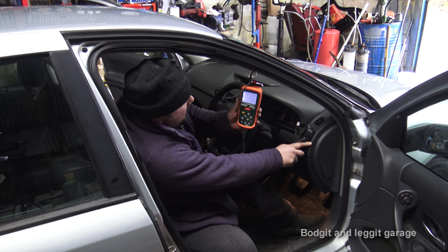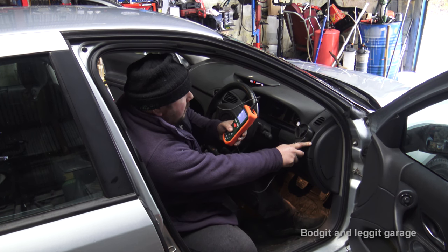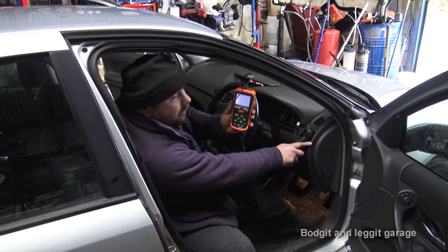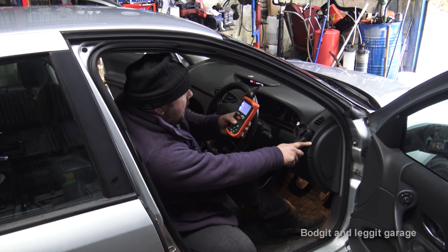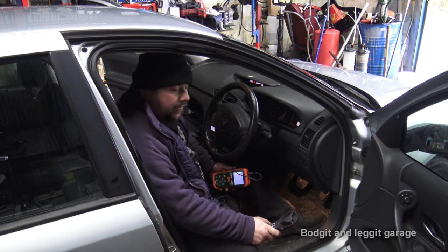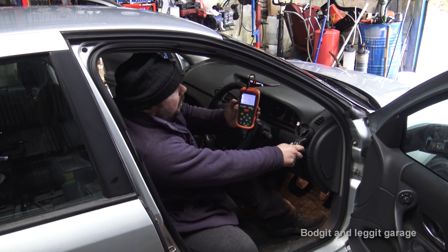We're getting around 22 miles per hour now — and in kilometers that's 35.4 km/h coming out of the vent. That's a massive difference. Eight miles per hour to 22 miles per hour on a cold day obviously makes all the difference — that is a huge, huge improvement.